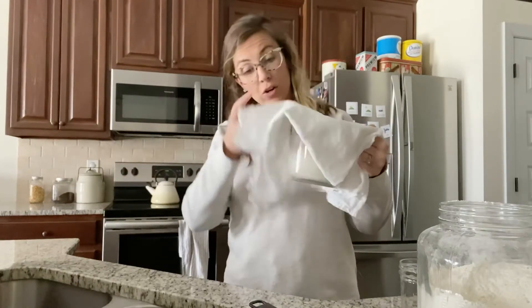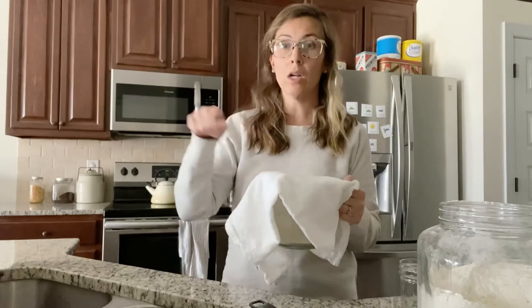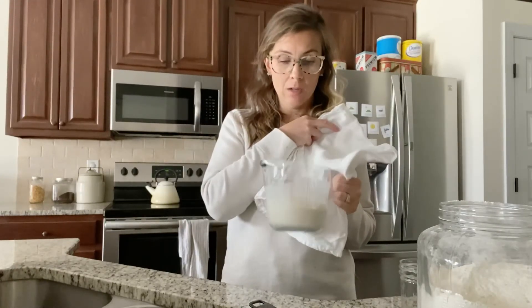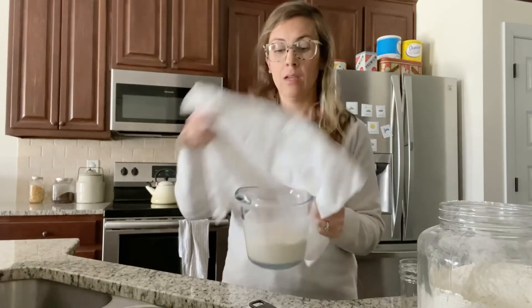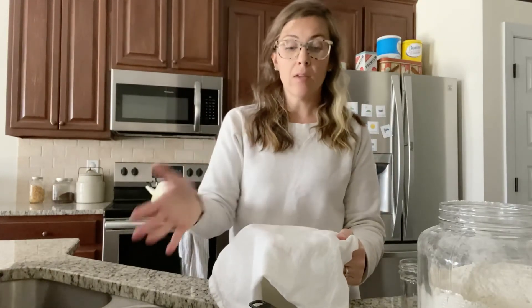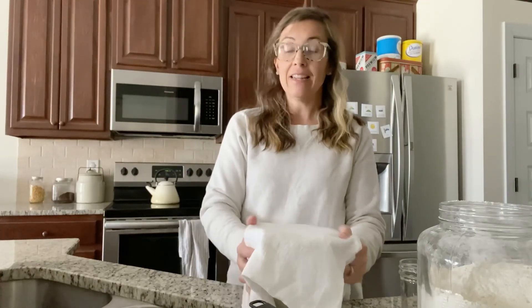And that's it — that's all you're going to do. Add your flour, your water, stir it up, and then just leave it. Sit it out on the back of your stove, on your counter, or even inside your oven until tomorrow, until day two. I'll show you what we're going to do tomorrow, but that's all you do for day one. Now you're well on your way to getting your sourdough starter made.